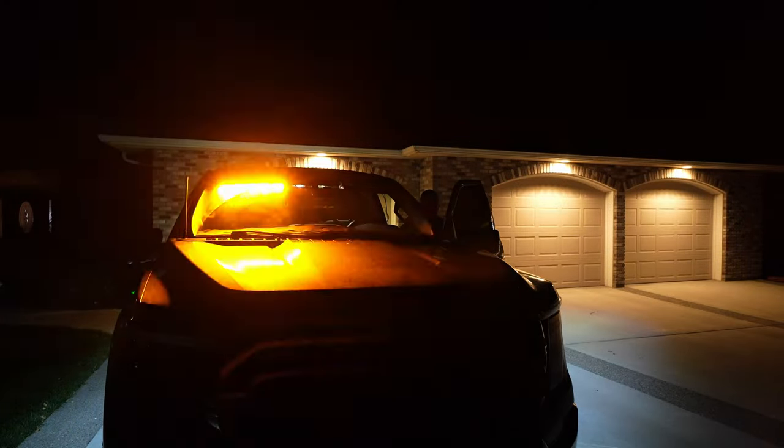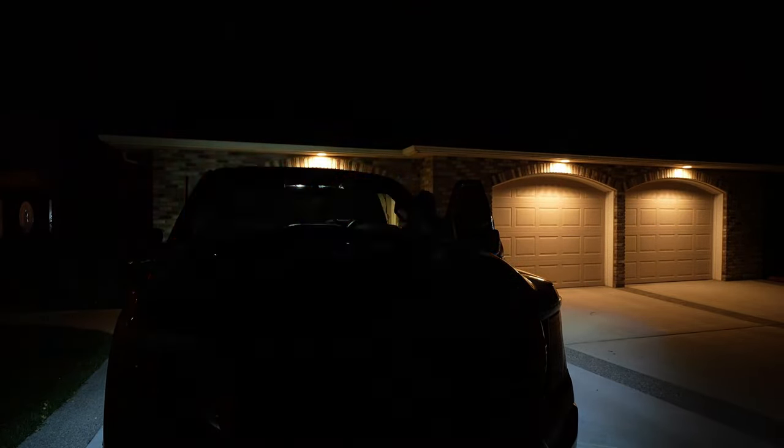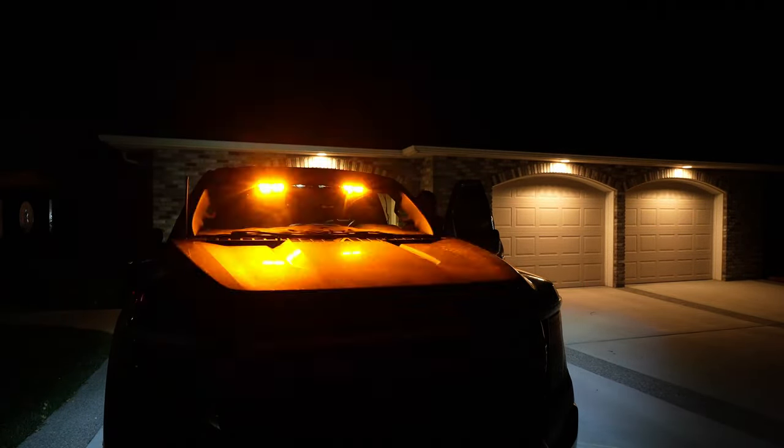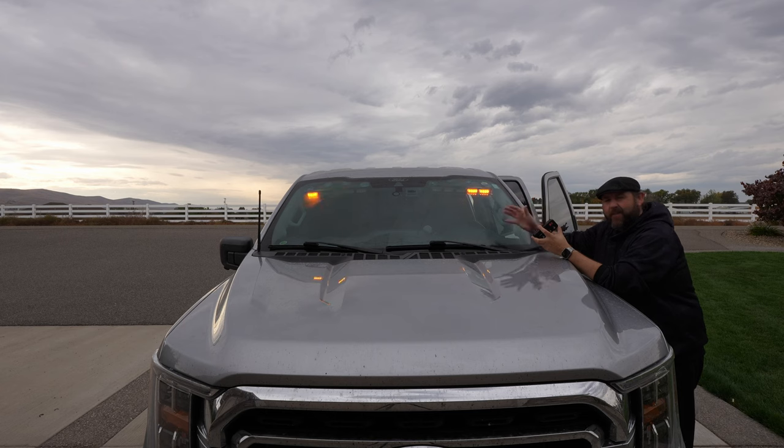I'm going to give you some footage at night just to show you how bright it gets. You can definitely see it during the day, but it does get pretty bright at night. Anyway, that's my quick demonstration of the emergency strobe light system — hopefully that gives you a good idea of what to expect, and thank you for watching.